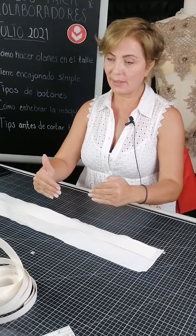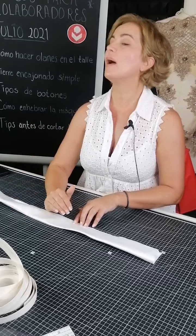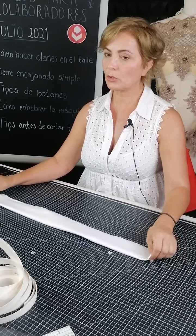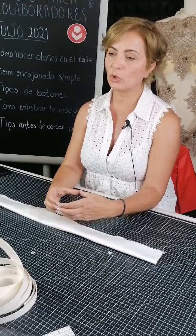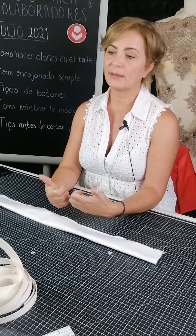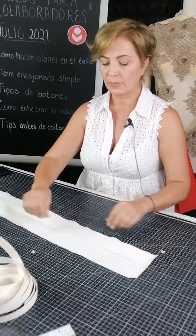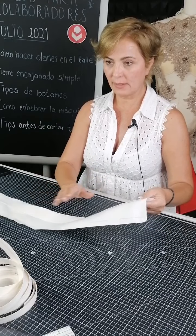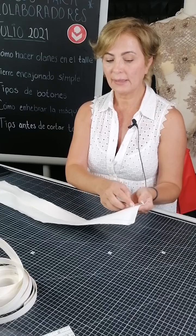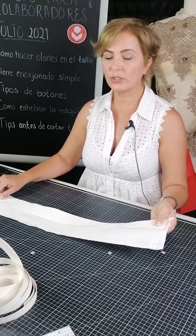Sobre esa línea, que es exactamente el centro del ancho de la tela, le estoy dejando que abarque completamente la vuelta del cinto para encajonarlo, más los largos de un centímetro y medio extra en cada uno. Este cinto solo va a abarcar el contorno de la cintura y con unos ganchitos lo voy a sujetar para que quede sin ningún detalle extra que no sea la decoración, porque va a ser para un vestido de novia. Cose perfectamente con máquina este material; lo recargué en la marca que ya hice, solo al ancho del pie del cierre, y confeccioné en línea recta.